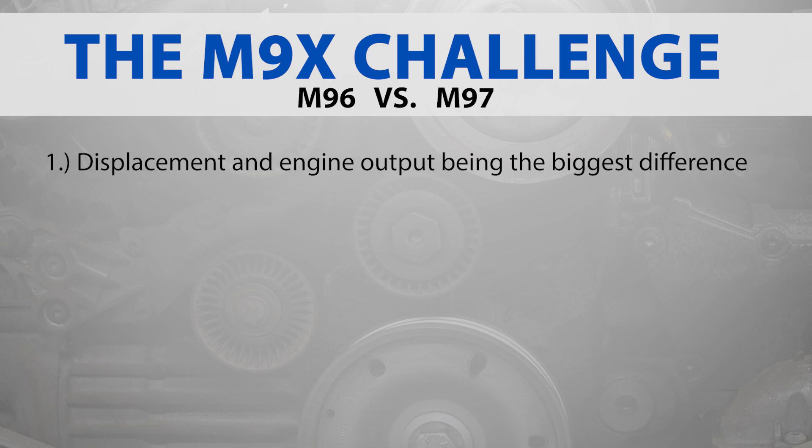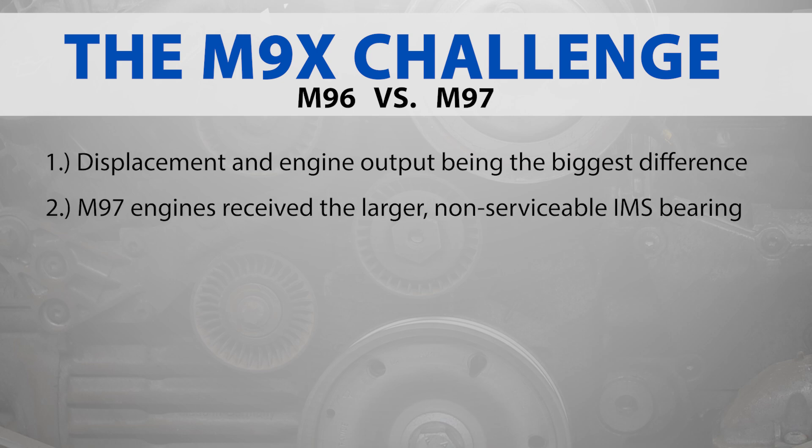Starting with the 2005 Porsche 911 997S 3.8-liter engine, small changes were made to the M97 engine that was used through 2008 by Porsche in Boxster, Cayman, and 911 models. Although there are a few exceptions, most M97 engines received the larger, non-serviceable 2006–2008 IMS bearing, which replaced the smaller, problematic, and failure-prone single-row intermediate shaft bearing.